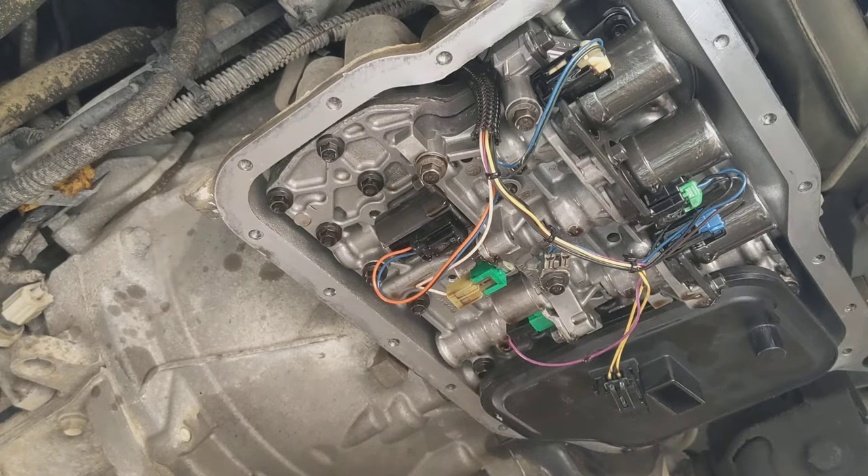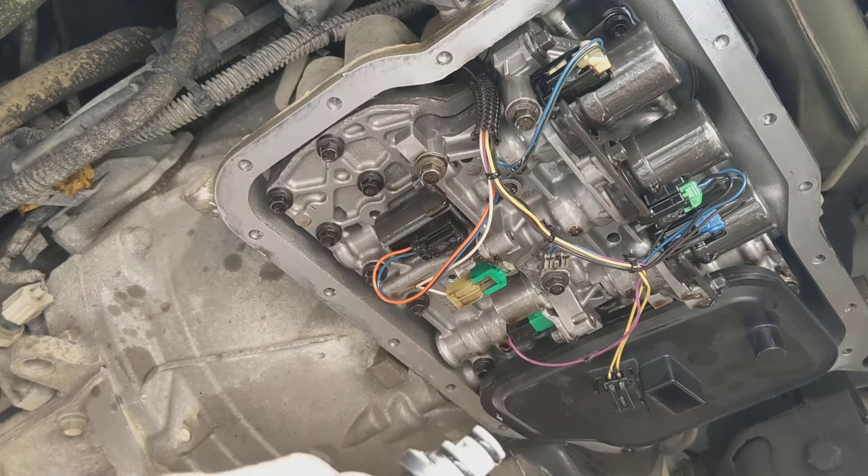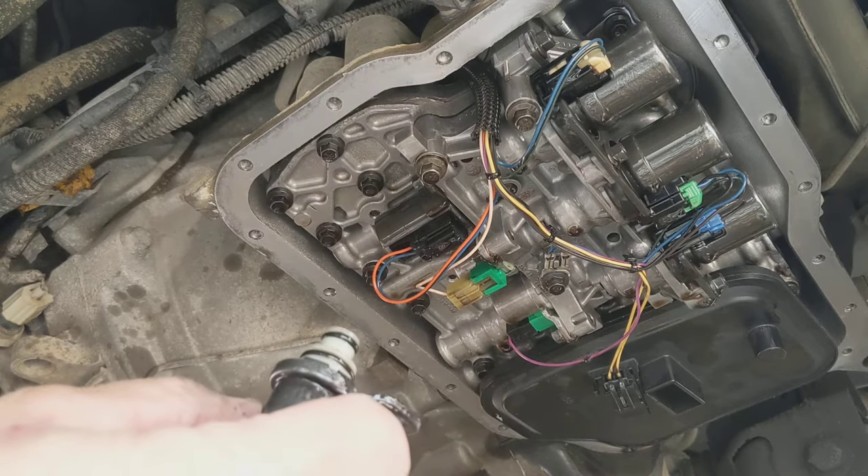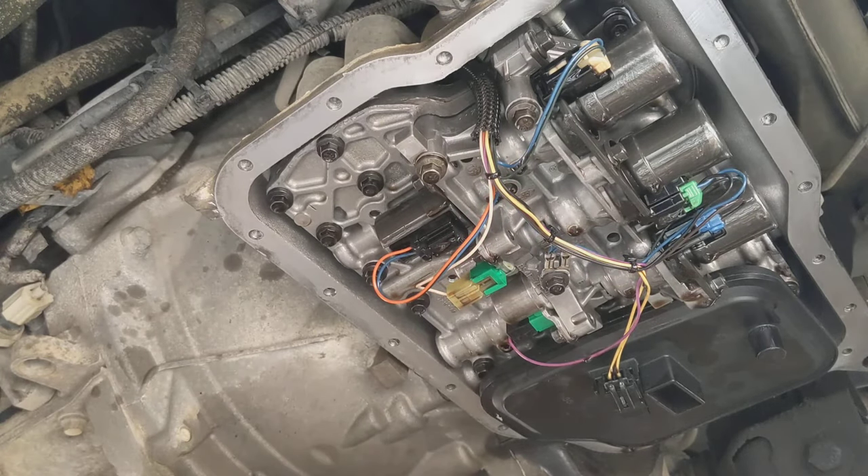All right, folks. So what we've done here is we've replaced the shift solenoids on a 2012 Transit Connect. I wasn't able to show you the actual work being done because I forgot to video it. But anyway...